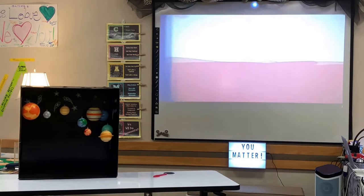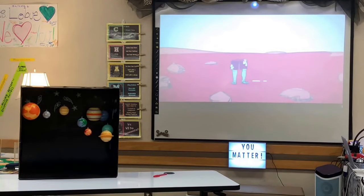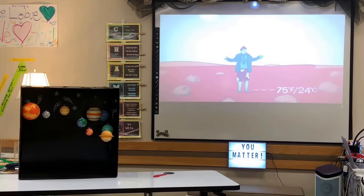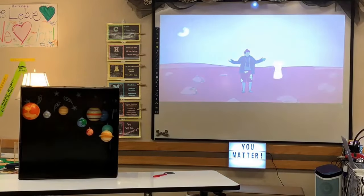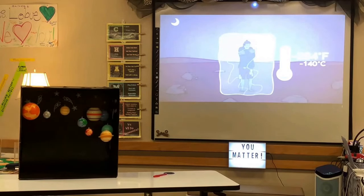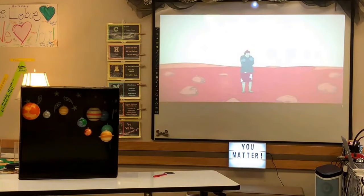If you were standing on the Martian equator at noon, it would feel like summer at your feet but winter near your head. At night it's even worse — when the Sun goes down, temperatures can plummet to negative triple digits. Beware of cold winter nights when it could drop even lower. So if you plan to visit, better bring a spacesuit to keep warm.